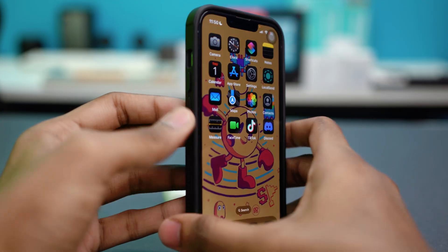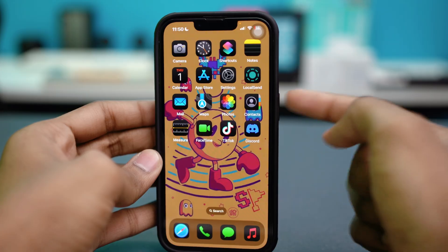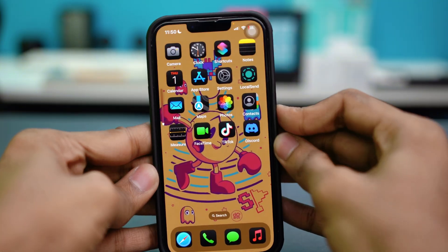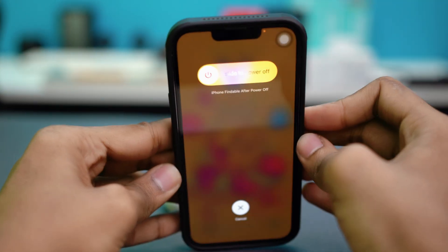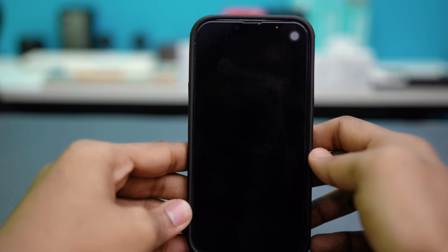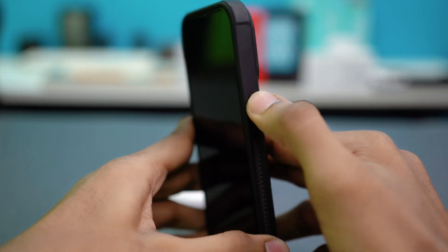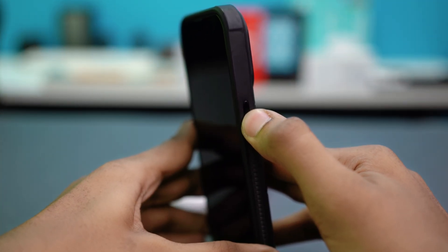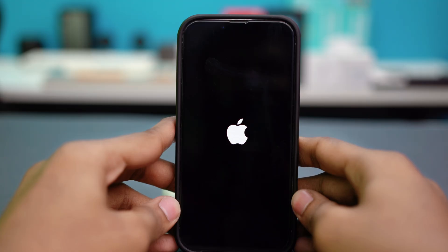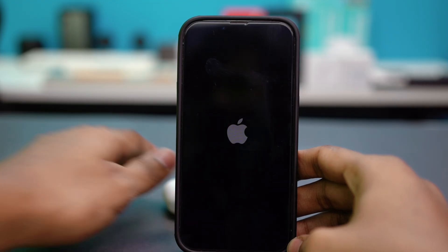To restart your iPhone, press the volume up button, then the volume down button, then hold the power button. A power-off slider will appear — slide to power off. Once your phone is off, press and hold the power button until the Apple logo shows up, and your phone will restart.